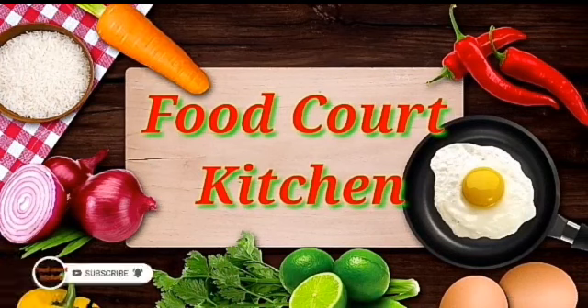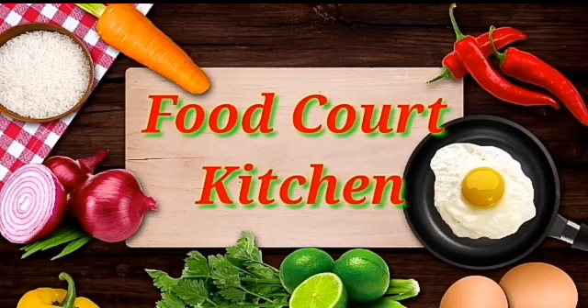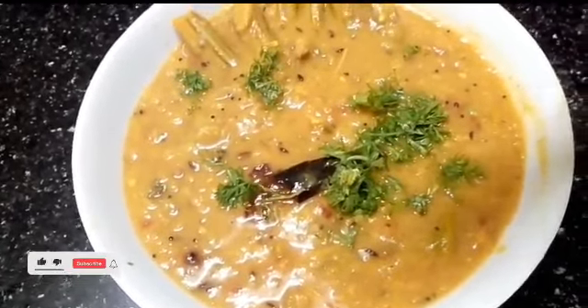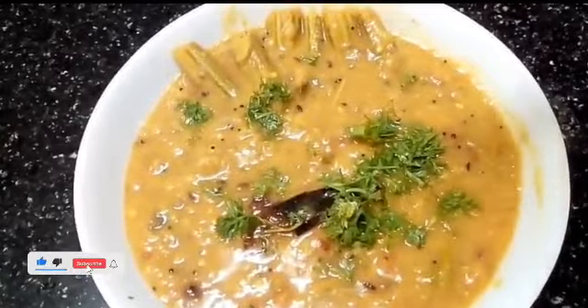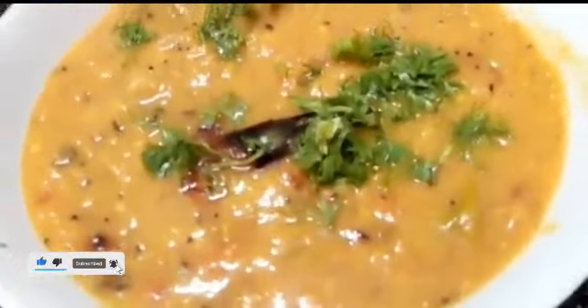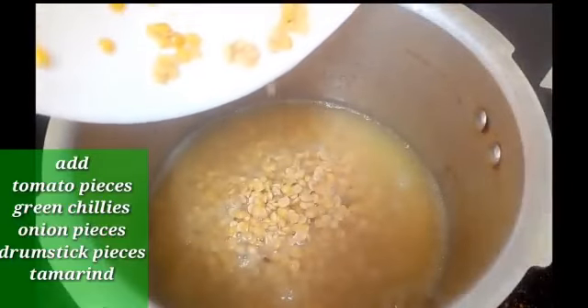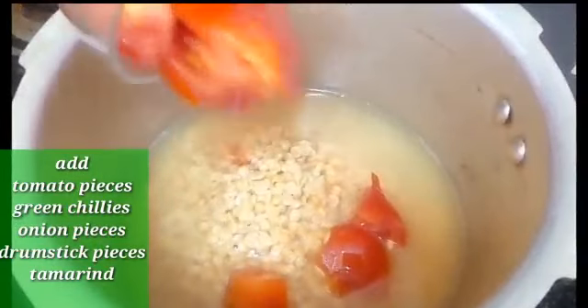Hello friends, namaste, welcome to Food Court Kitchens. This is a recipe called Drumstick Dal. They are boiled. Put the sugar in a pan.